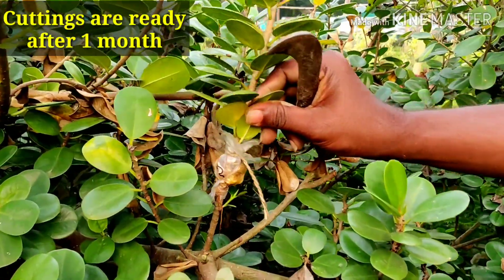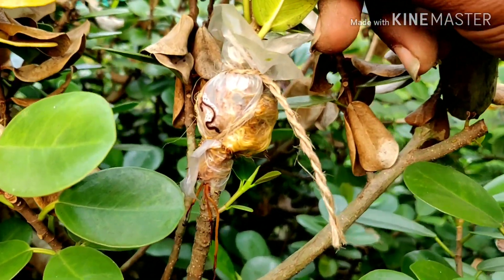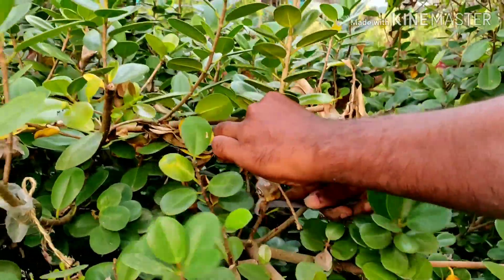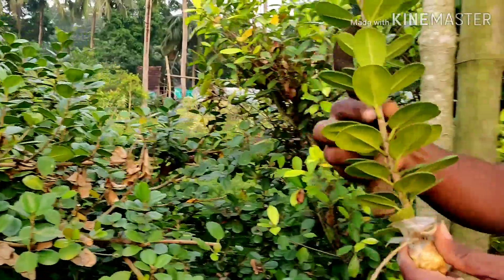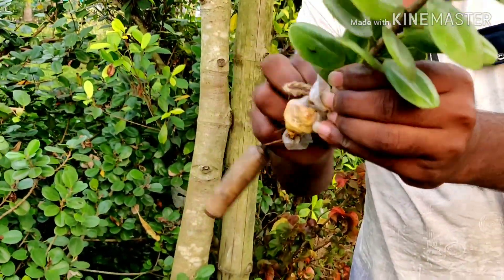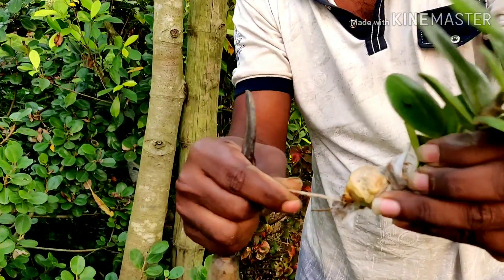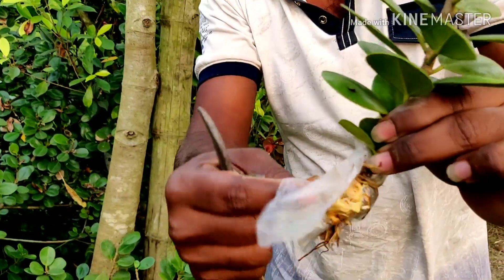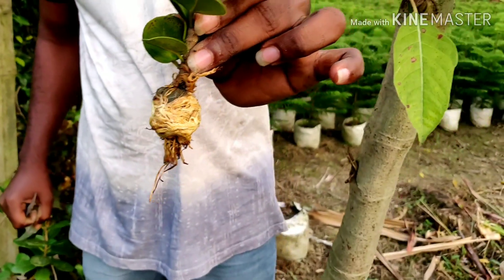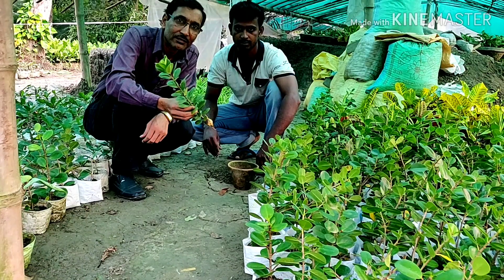Welcome back friends. It is now one month later and it is time to collect the cuttings. All the roots are ready — you can see beautiful white cream-colored roots. Now it is time to harvest the cuttings. He is removing the strings and then peeling off the plastic, showing the roots. Just see how many roots there are — a good amount of beautiful roots.